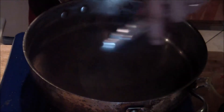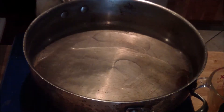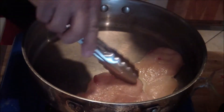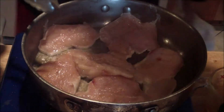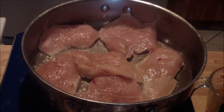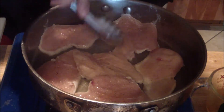Make sure you get your pan nice and hot. You're looking for a nice little sear — nice and golden brown. Don't disturb it. Try not to crowd it. It will eventually shrink, and once it does, you can add your other piece in there.